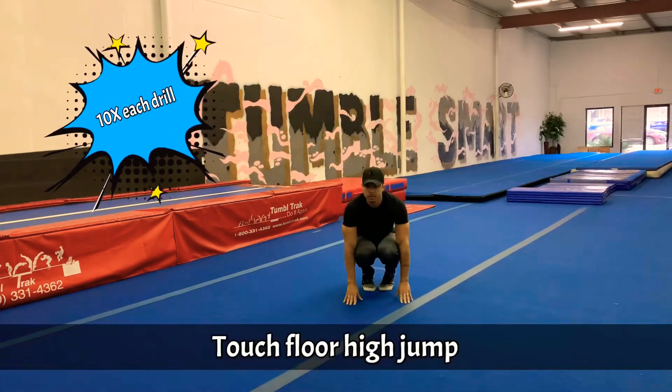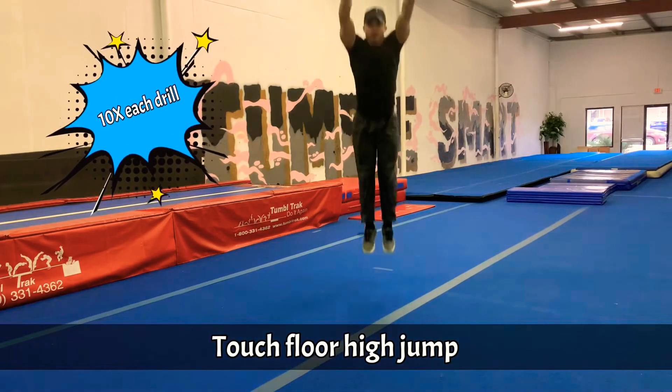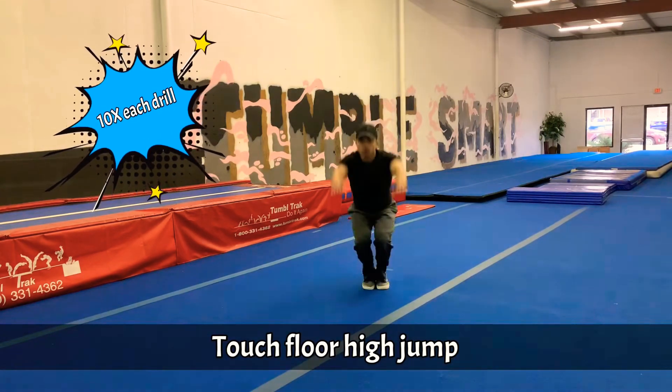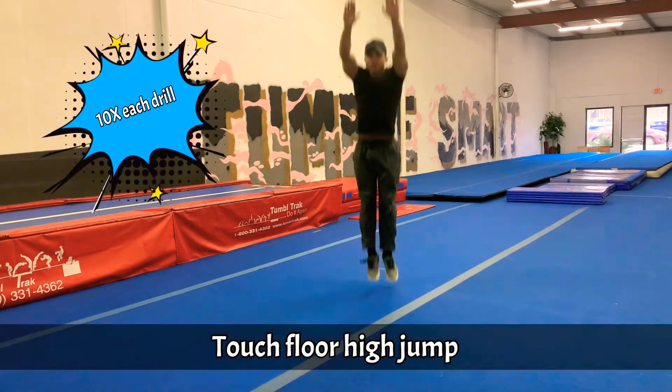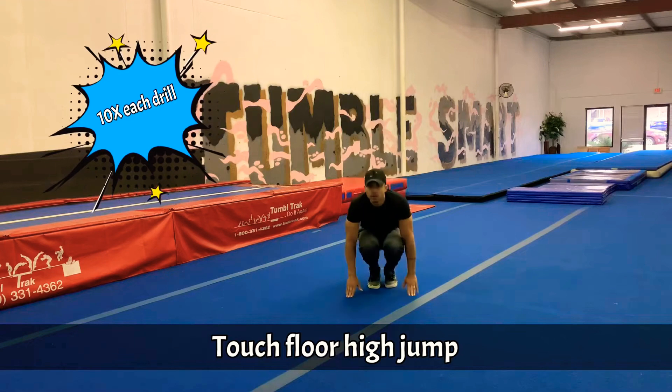Okay, you're going to go ahead and touch the floor and jump up. 1, 2, 3, 4, 5, 6, 7, 8, 9, 10.